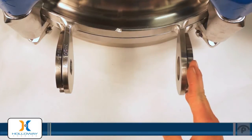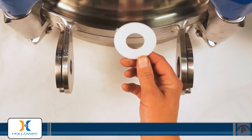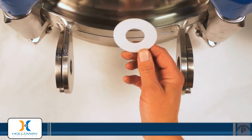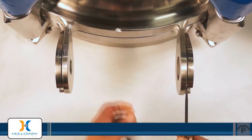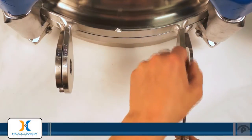On the right hand side of the assembly, between the Manway hinge and the collar hinge, we'll be using a washer with a larger diameter hole. Same thing goes — you're going to want to use this tool to get yourself some room to install your washer.